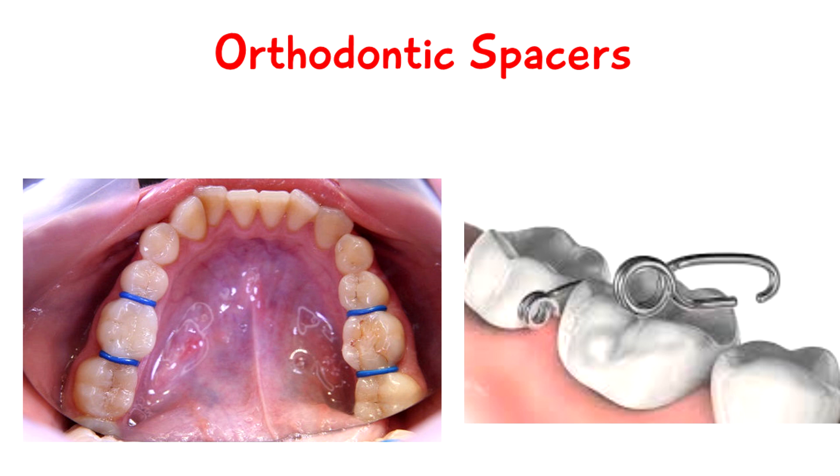The purpose of using an orthodontic spacer is in the beginning stages of your orthodontic treatment, your orthodontist needs to open up your back teeth to make some space in between them. Normally when you have braces there's a metal band attached onto your back teeth, and if your teeth are too tight together it's going to be very difficult to put that band on. So they wedge a piece of rubber or metal just in your back teeth to open up the room.